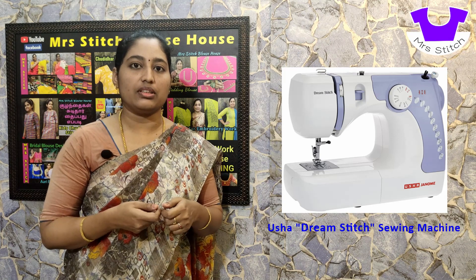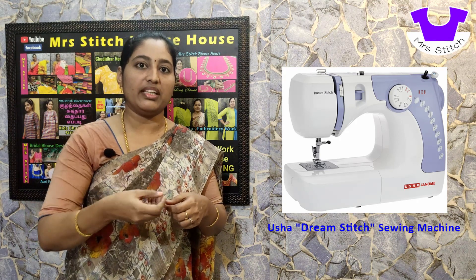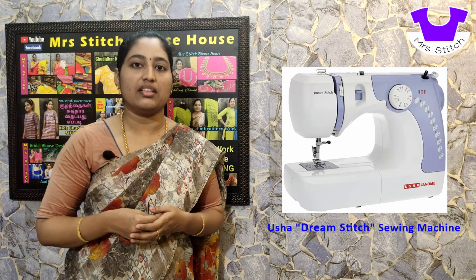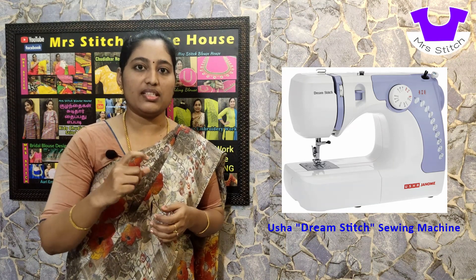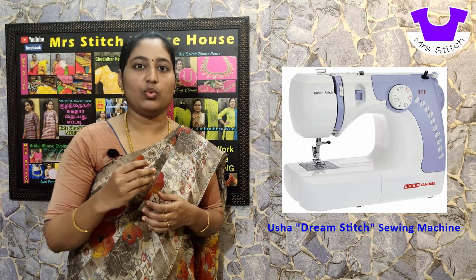The presser foot can be moved away. The footer can also be removed. There is an extra lift presser foot option. There is also a quilting option. This makes the distance between the footer and the machine a little more flexible, making it easier to stitch 3 or 4 layers of material.